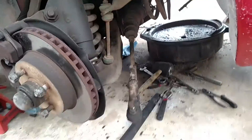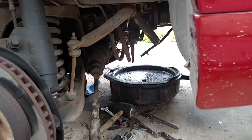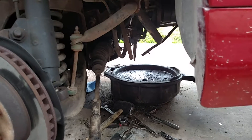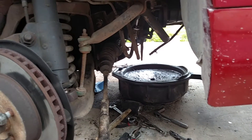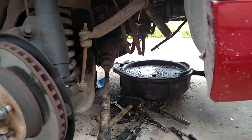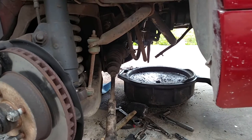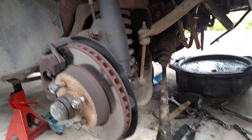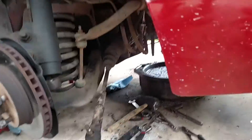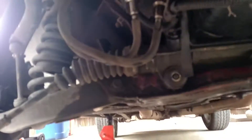I'm fixing to put a new rack and pinion on here — hopefully that's the main issue. It probably needs to be replaced. I have a lot of leakage and I'm going to change out the power steering return line — I believe it's a return line.